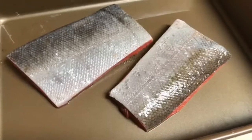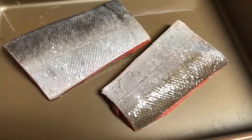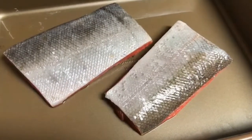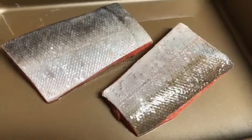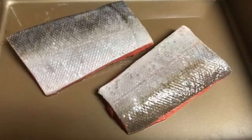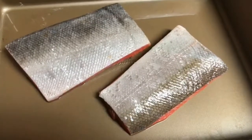Some people like to remove the skin when they're cooking, but we love the skin especially if you do something like a pan sear or pan frying the fish and you get that nice crispy skin. It's really delicious, and not only that the skin is very nutritious so we certainly like to enjoy that as well.